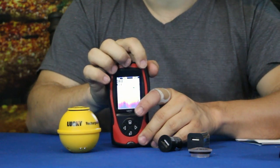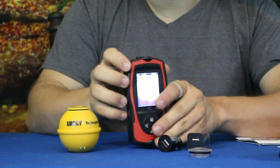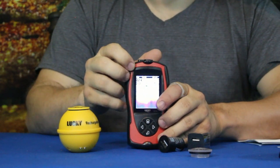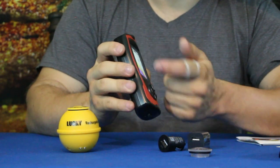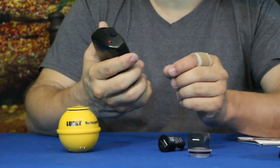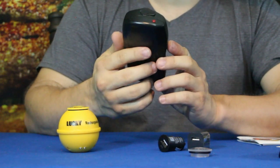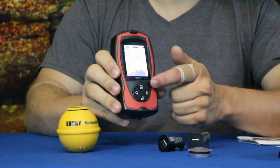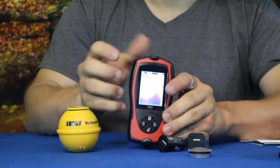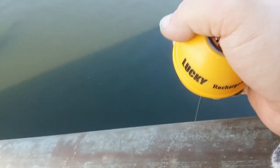There's a voltage meter showing 4.2 volts — apparently a full charge — so you can check that it'll last. There's also a sensitivity meter marked with an 'S'. You can turn sensitivity up or down depending on water depth and what you're looking for. High sensitivity will pick up small fish like minnows; lower sensitivity will wait for bigger fish. This also likely adjusts what you see on the bottom display, with colors indicating what the bottom is made of.